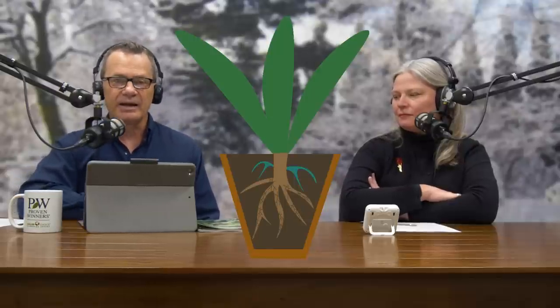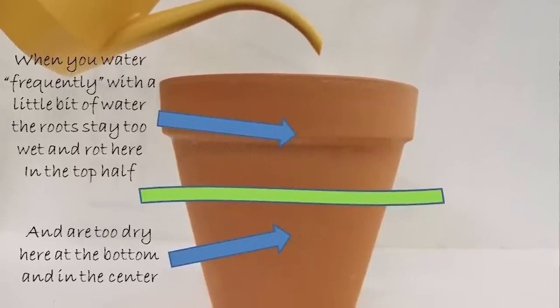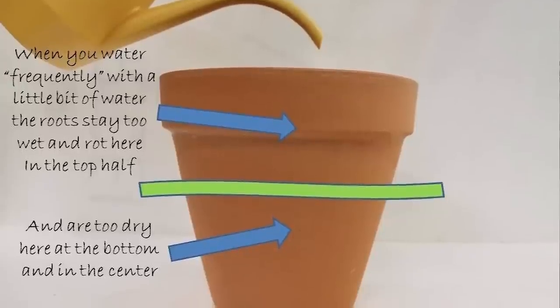When you do that, generally what happens is the roots in the upper portion of the pot remain wet, while the roots in the center of the root ball and at the base of the plant are dust dry, and you start to see its effects on the plant. I believe that when you water indoor tropicals, your best bet is to water when they need it, water thoroughly, and then let them dry out between waterings. Would you agree with me?